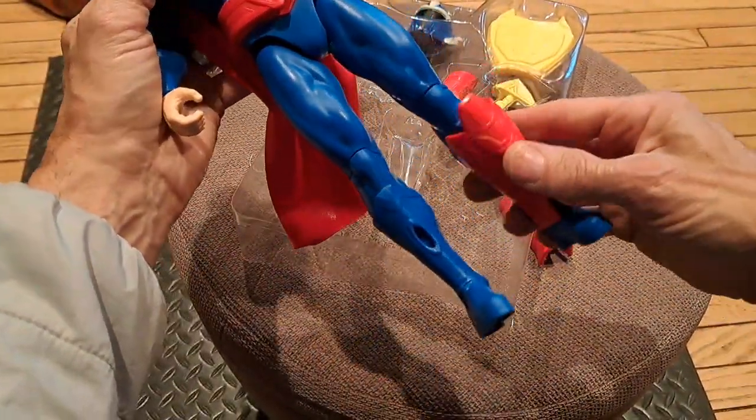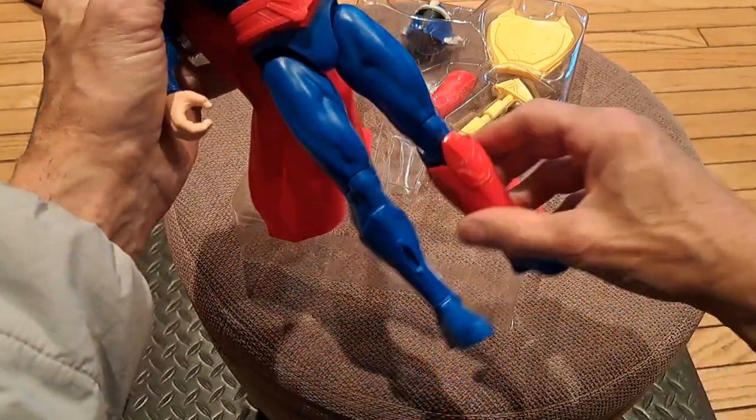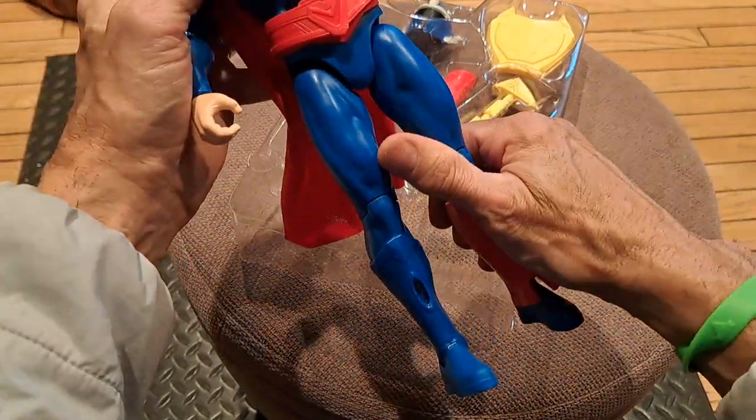So we have these — the shins. A bit of a cracking noise there.